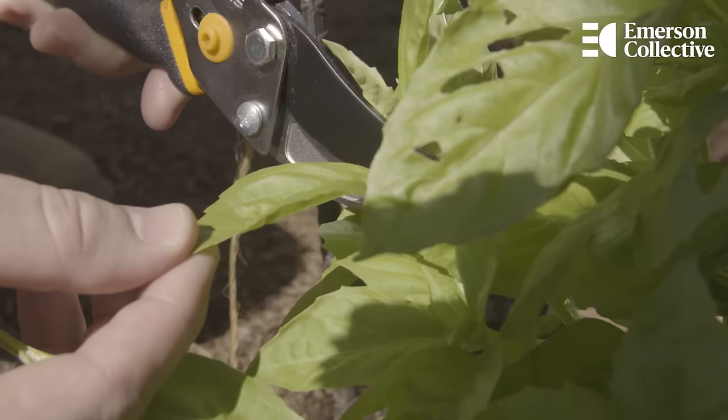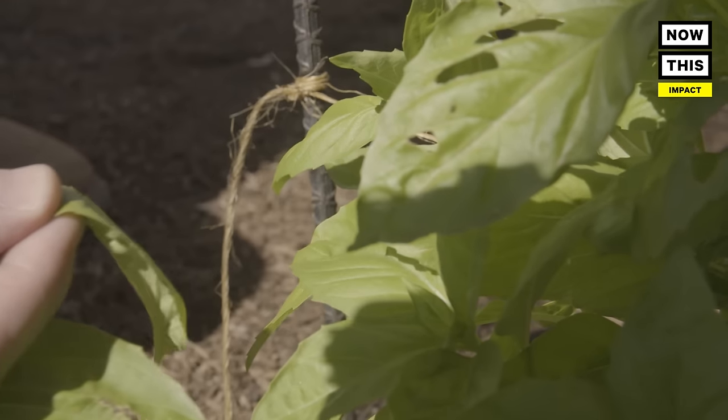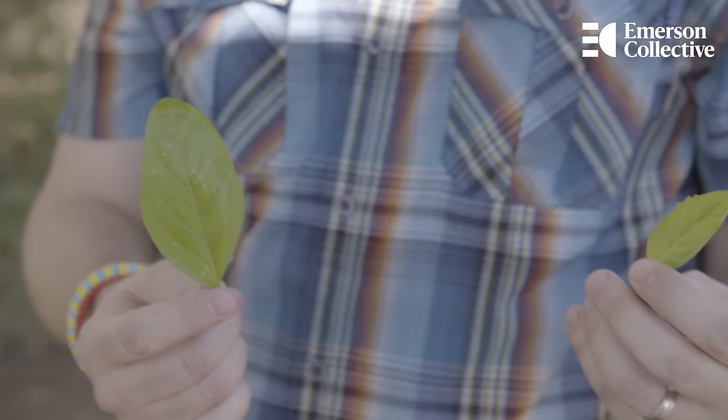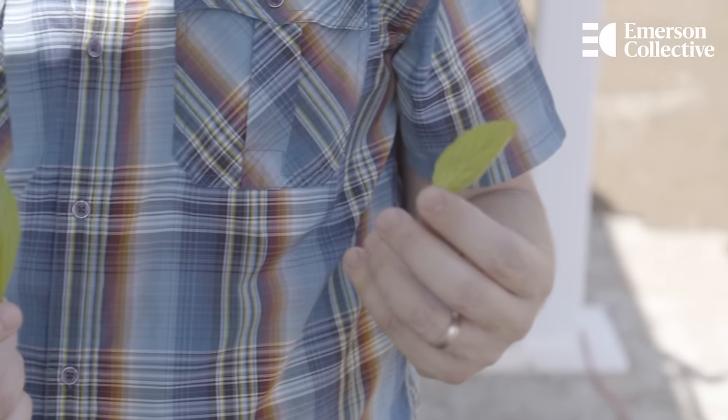One of the big differences in an agrivoltaic setting is just how big the leaves can get. Plants in a shadier environment tend to spread out to capture more sunlight, which makes for a bigger leaf — as you can see in our agrivoltaics leaf versus a leaf from the control setting out in a traditional growing environment. And that's great because we're harvesting leaves for food — you want a larger plant.